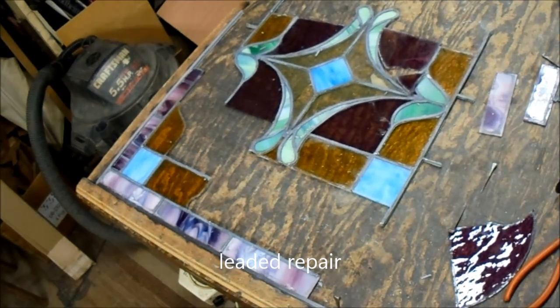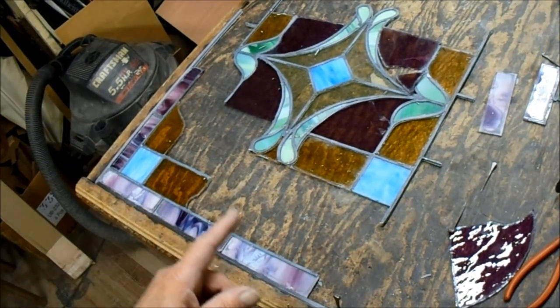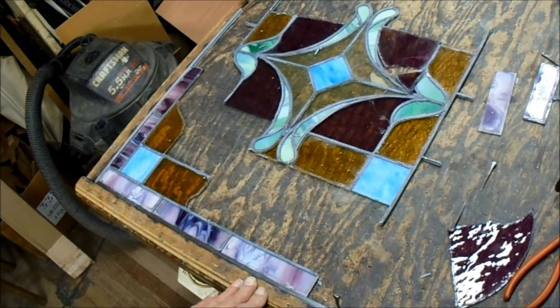Lead repair. I obviously forgot to take a picture or video of this when it first came in, and exactly what I did to it, but I'll try to explain.